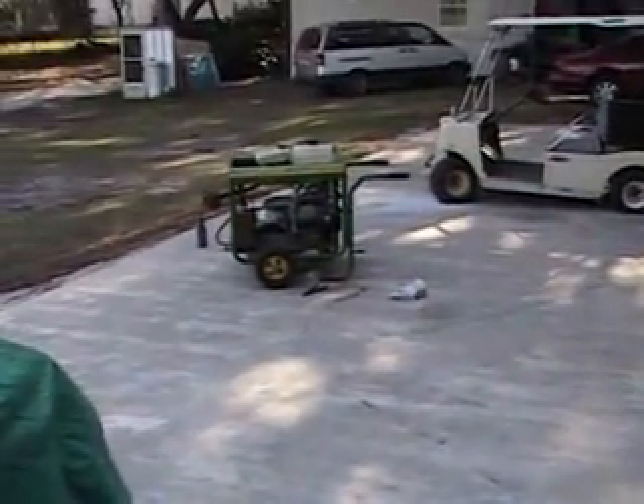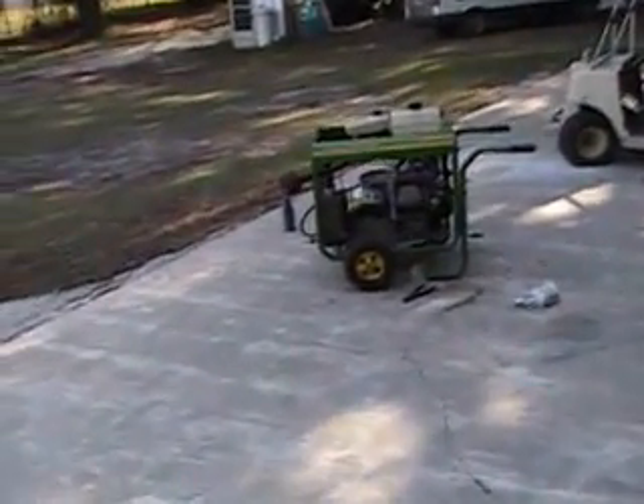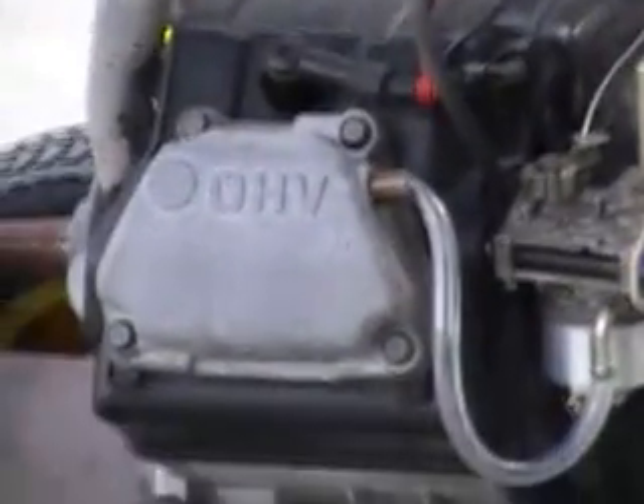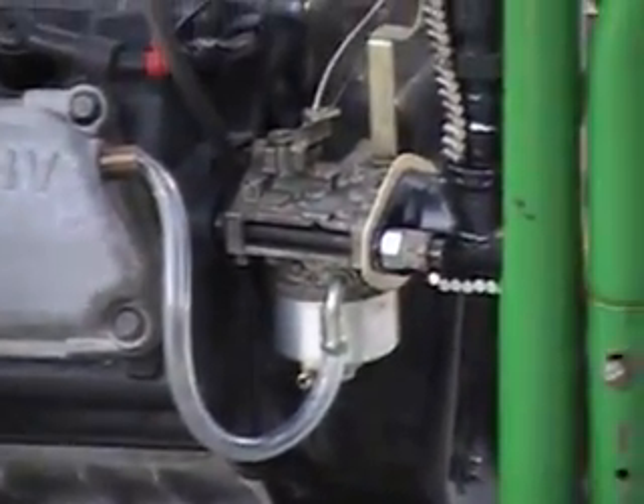I'm back. Today I've got something going on with the generator — you can see the heat is running. If you've watched the videos, you've watched me build this, but there are a few additions. You'll see a tube coming out of the overhead valve and going into where the fuel line used to go.